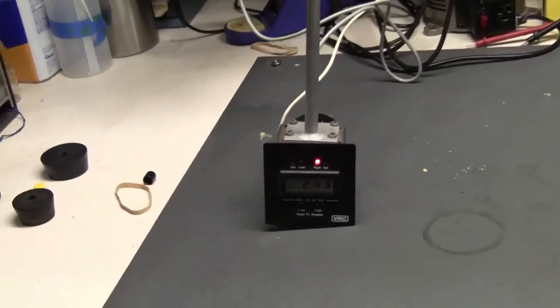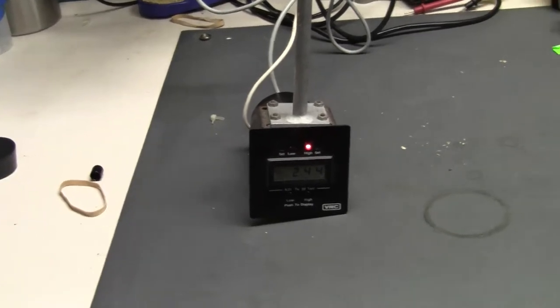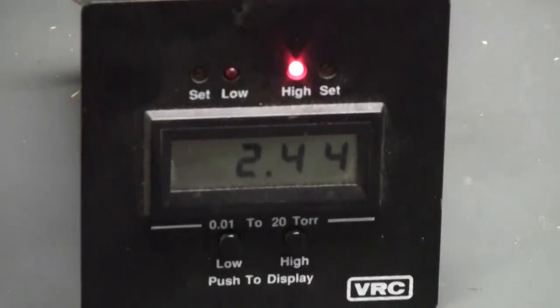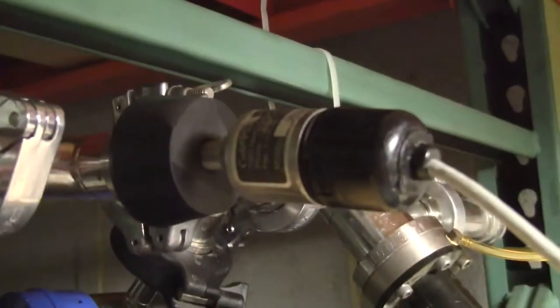Hi, this is Michael Natal from Hi-Tech Trader. Today we're looking at a digital vacuum readout and gauge. This one is made by Vacuum Research Corporation. We have the digital gauge, the thermocouple gauge hooked up.